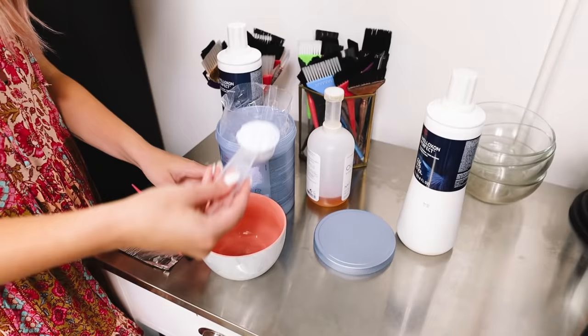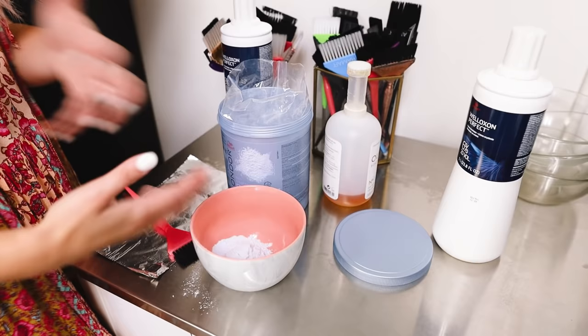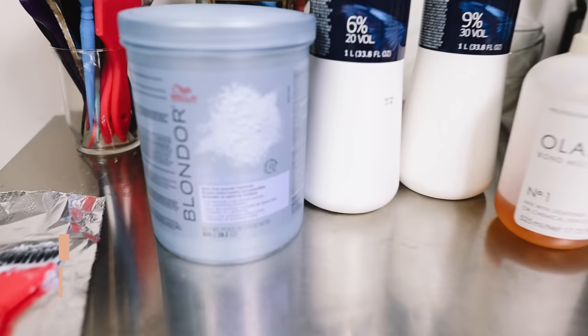I'm going to be mixing up our Wella Blondor and I like to do a generous scoop to scoop and a half — I don't want to mix any more than that, because sometimes if you mix too much, your bowl can start swelling or it times out by the time you use it. I'm also going to be doing 25 volume, and the way that I get 25 volume is by mixing equal parts 20 volume and 30 volume with my lightener.